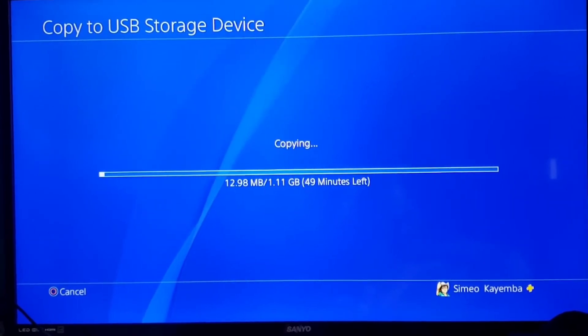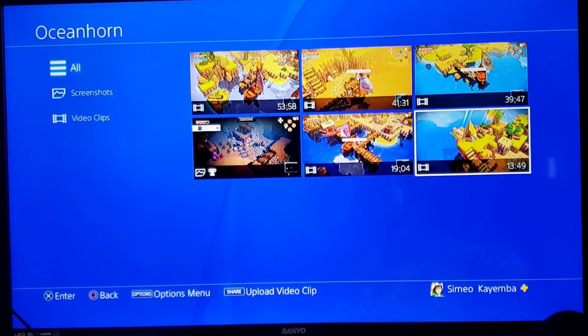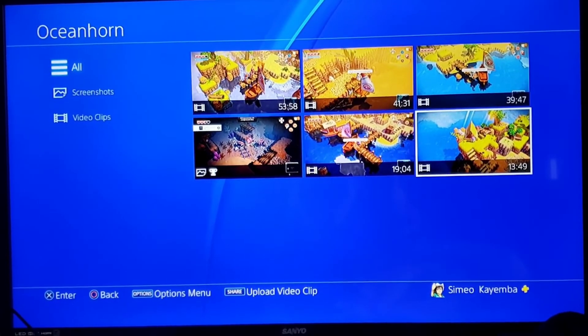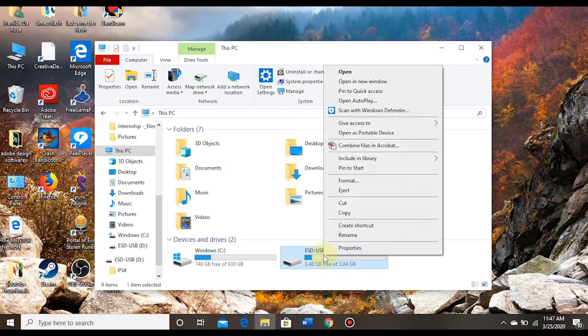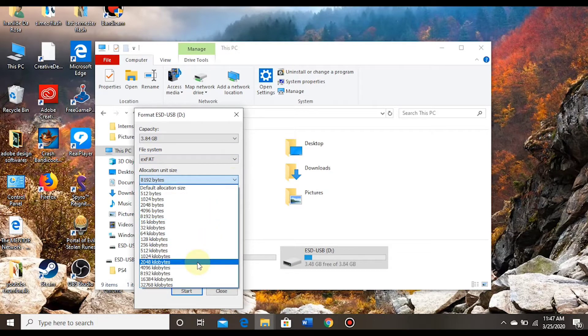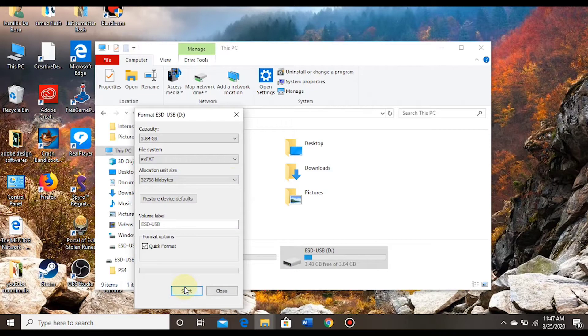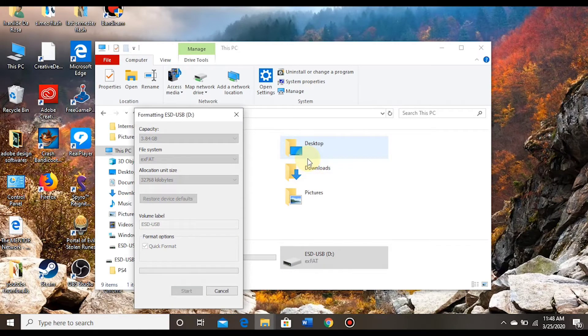I'm going to go ahead and cancel this, then go over to the computer and show you guys. Here on the computer, I'm going to format my USB. This is where the trick is — when you're formatting it, you're supposed to select exFAT, and on the allocation size, you're supposed to choose the highest that your computer can handle. Then you just click Start. It will ask if you really want to format the disk, and you go ahead and format it.